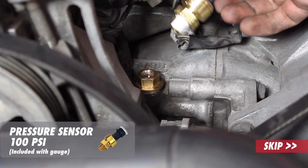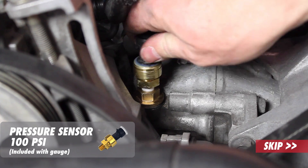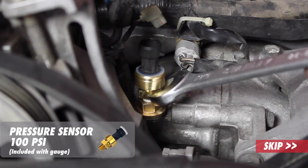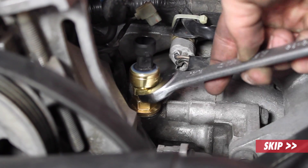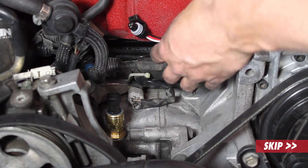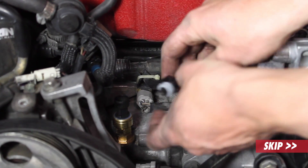Now we'll take the oil pressure sensor that comes with your oil pressure gauge — just thread it right in. The wrench you'll use on that is an 11/16. We already have the harness routed in the engine bay under the intake manifold, so let's plug it into the sensor.